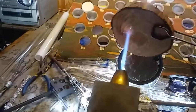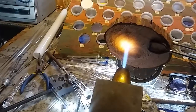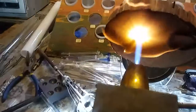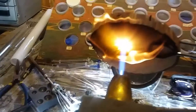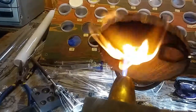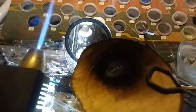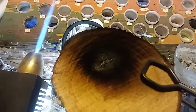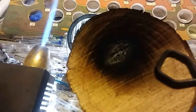Let's see what happens. I hear it — you're cracking and popping in there. Now let's try the bigger flame here.